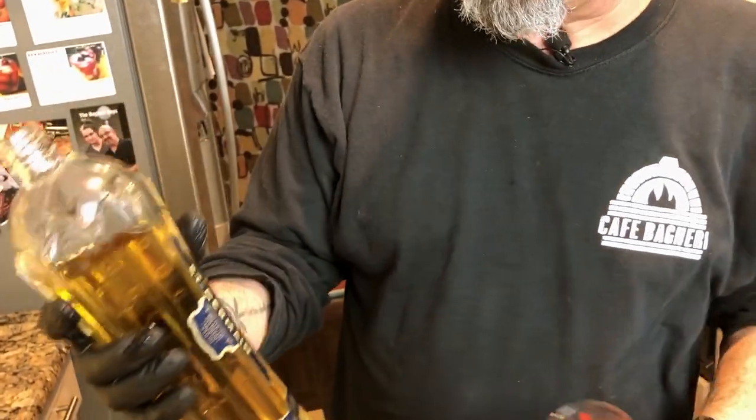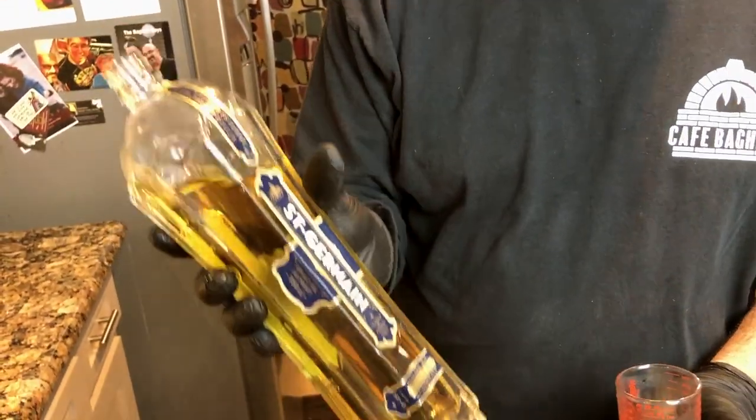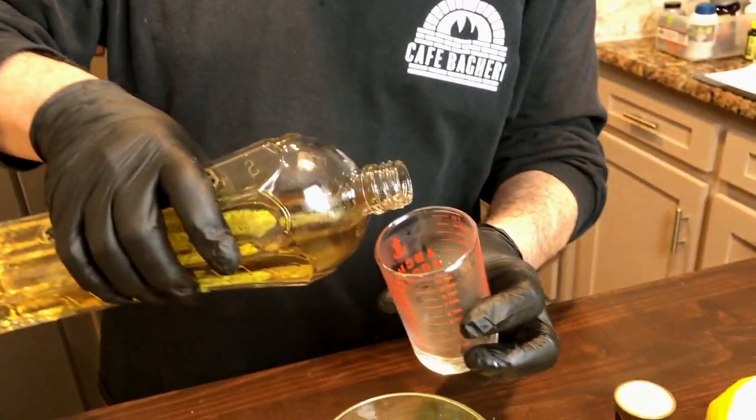Now to give it a little aromatic kick, what we do is add about half an ounce of elderflower liqueur. That's enough to give it the little aromatic kick that we want.